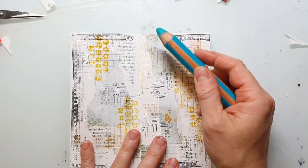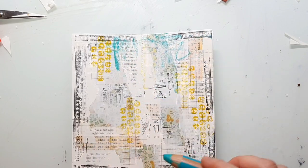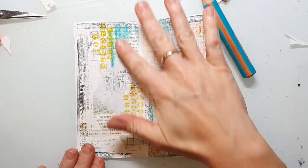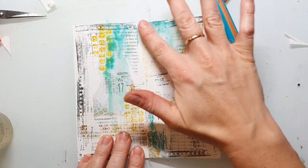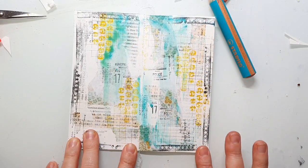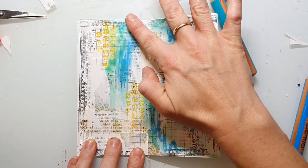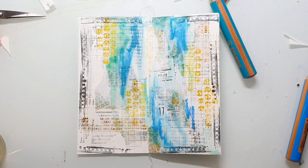I'm adding some color to my background using the Stabilo Woodies and I believe I also use the new color crayons — I just want to create a lovely rainbow colored background. I'm blending the Woodies with a little bit of water on my fingers. Of course you don't need to have the Woodies to create such a page; you can do this with any other water soluble crayon.